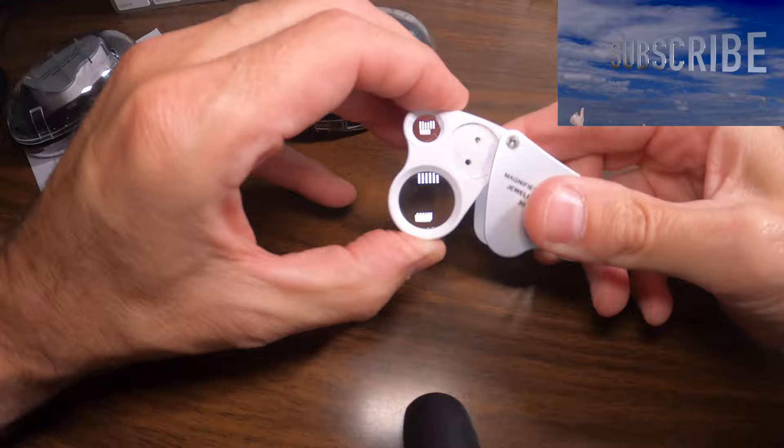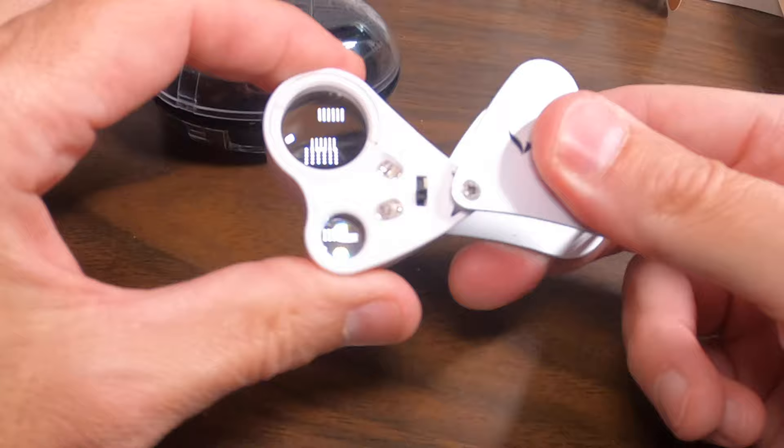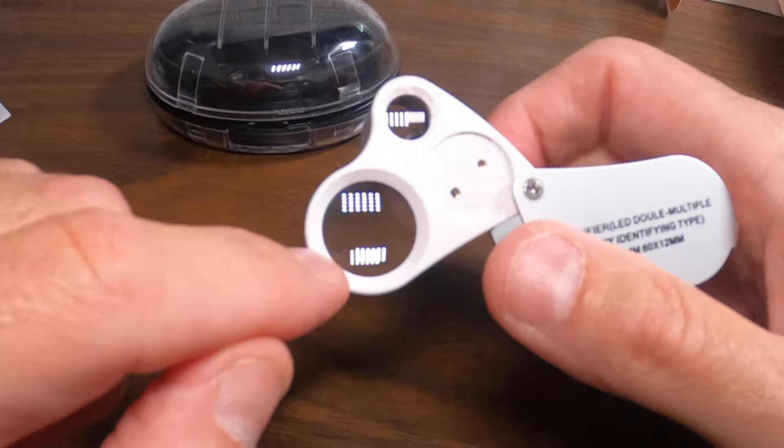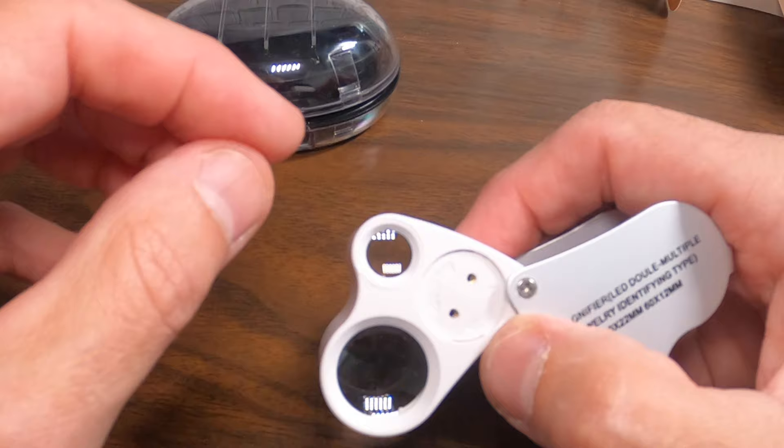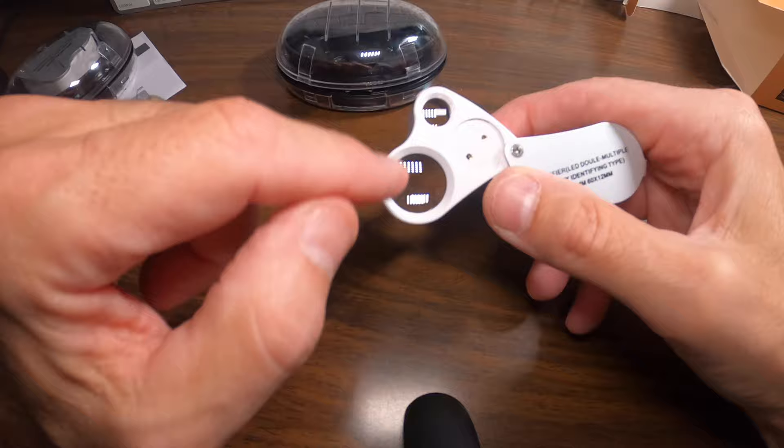The batteries are included and already installed in both units, so they're all set to go. You can see the two different power settings: the bigger one is 30x and the smaller one is 60x. The smaller 60x is mostly for jewelry if you're looking at stones and things like that. For most purposes you'll just use the 30x, which is really more than enough to get a good look at everything.